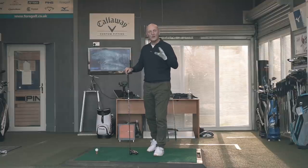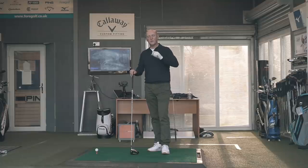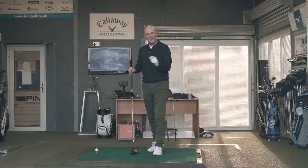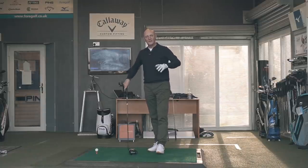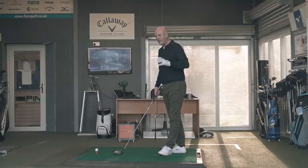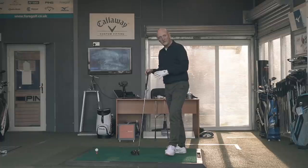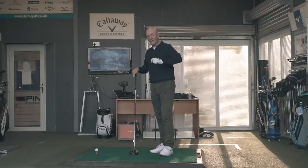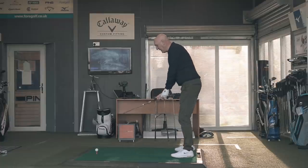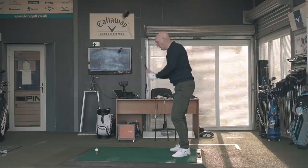The question still remains: what is the difference? Is it a case of the head being more suited for me and the shaft being fine, or is it that the driver head and shaft combination is critical — and this particular shaft works far better in the B21 than it does in the Maverick Max?